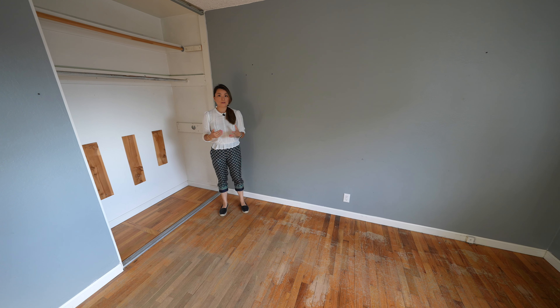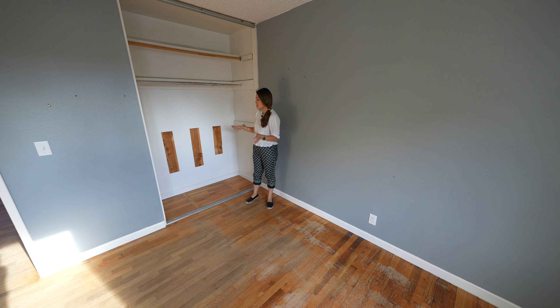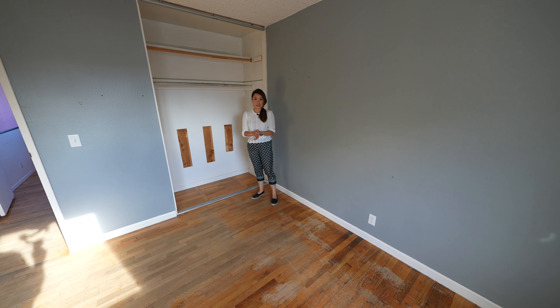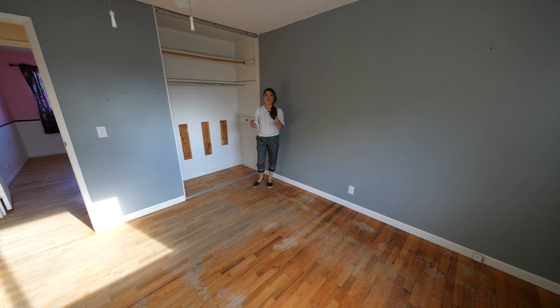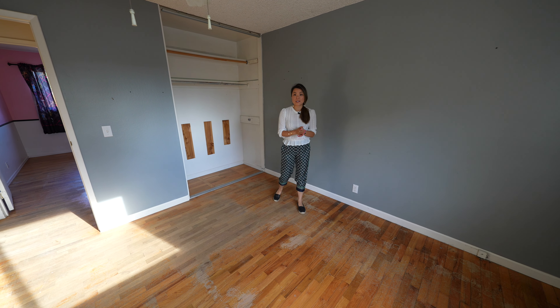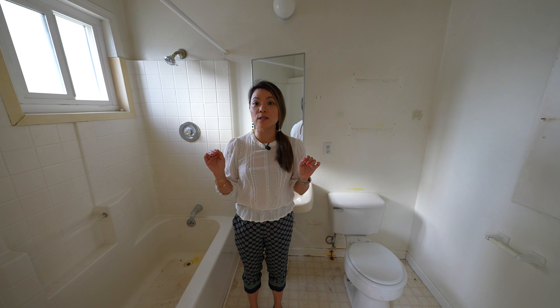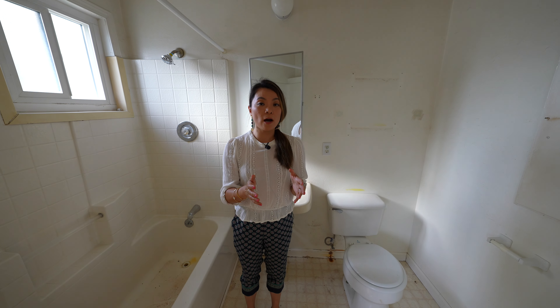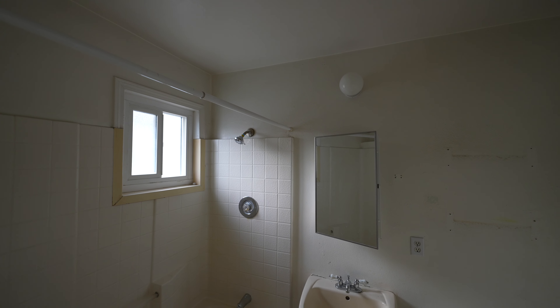The master bedroom is slightly bigger, but the downside is it only has a small standard-size closet. I remember shopping for my first home with my husband and having a small closet like this would have been a deal breaker for us. I'll share some ideas I have to address this issue after I show you the master bathroom.